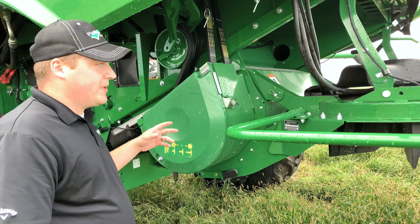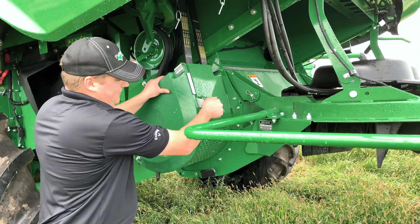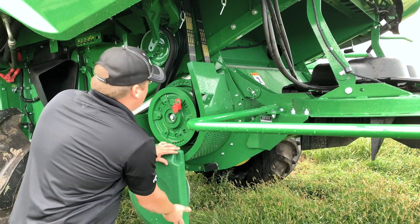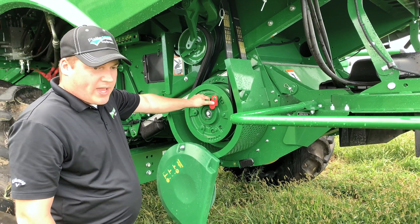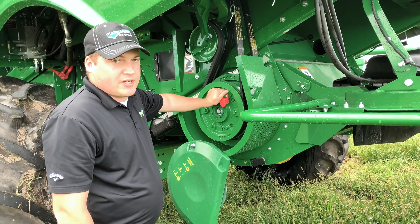Now we're going to adjust our chopper speed. That's done behind this shield. On the pulley here, there's a T-handle. All the way in is for corn, all the way out is for beans, and the center is neutral.